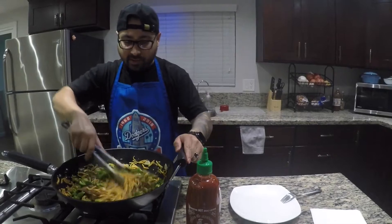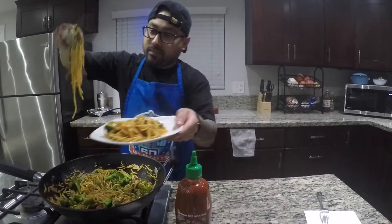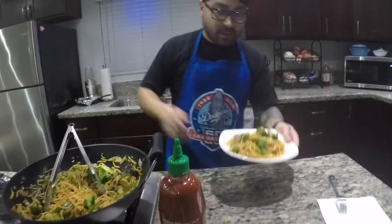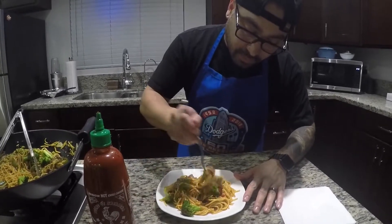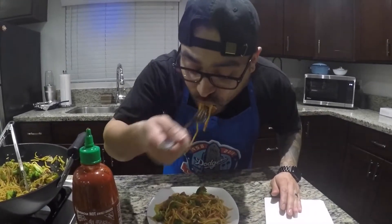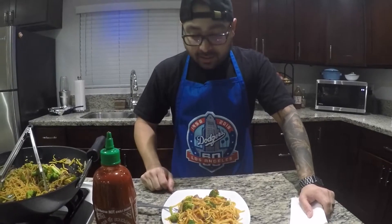Now that you're all panned up and sauced up, grab some noodles — a little bit of everything. I like sriracha, so a little bit of sriracha. I'm just gonna go ahead and try it, get a little bit of everything so that you get a nice little bite. You guys got to try this at home. Leave a comment below if you have any questions, subscribe, let me know what you guys think. Thank you.